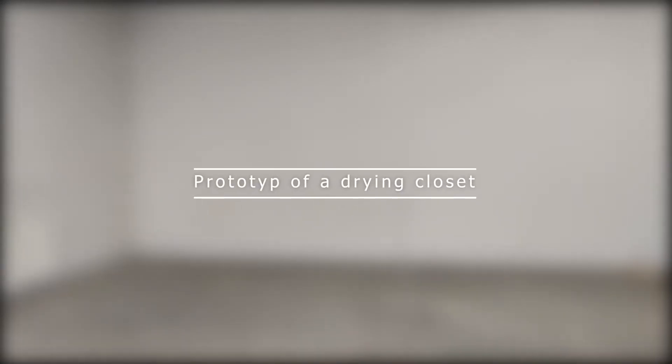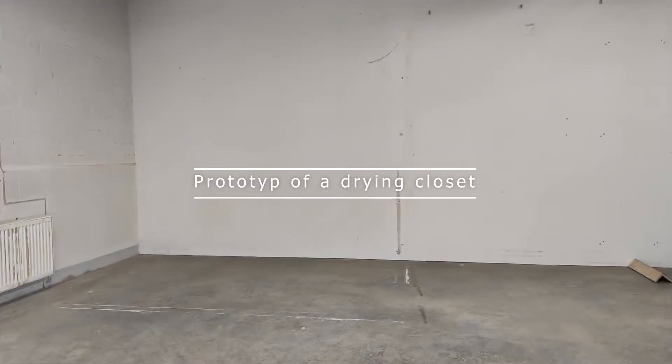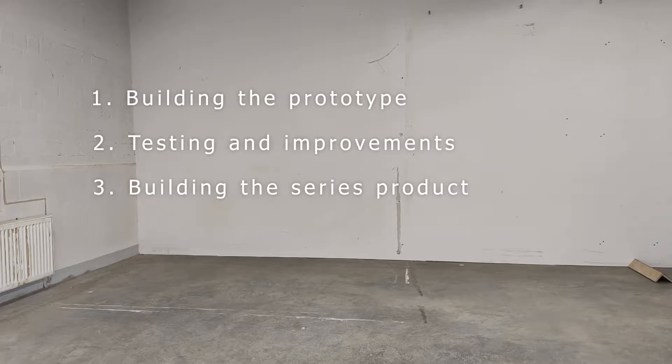Hello and welcome to the project of building a highly efficient drying closet. We will create this project as a mini series of videos: one video to build the closet, one for the testing and efficiency improvements, and the last one for the final series closet.